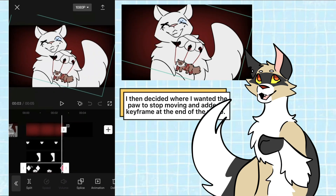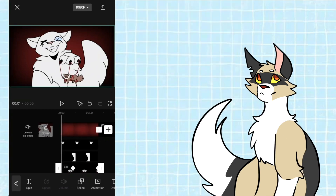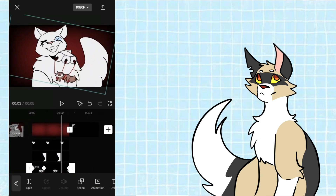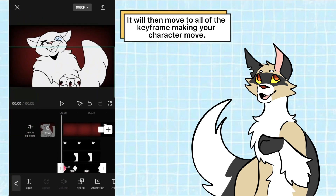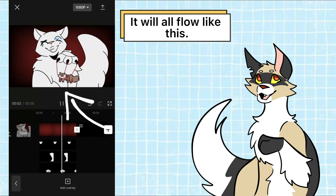I then decided where I wanted the paw to stop moving and added a keyframe at the end of the video. It will then move through all of the keyframes making your character move — it will all flow like this.